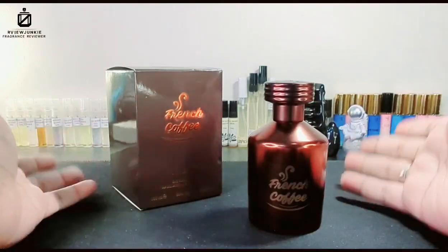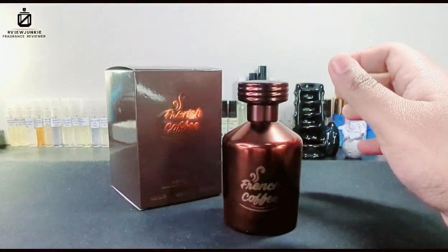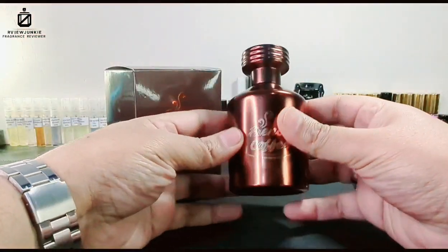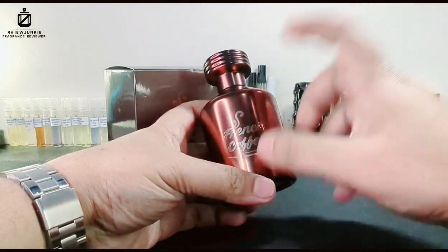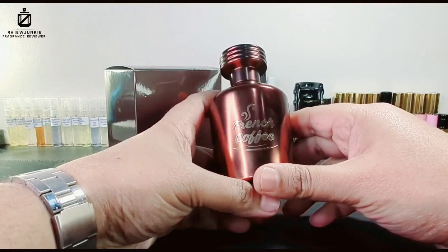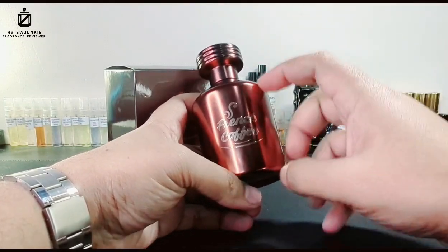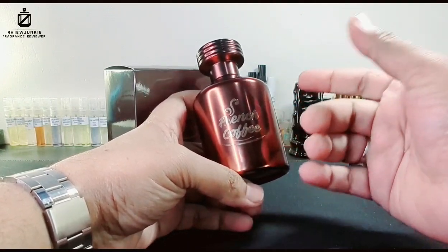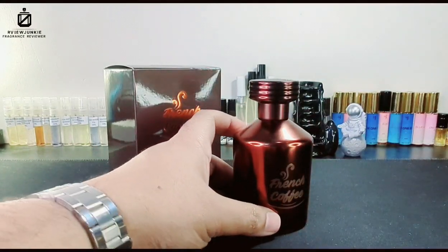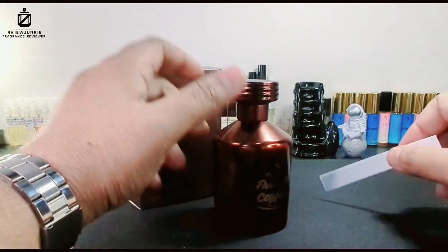It should have high hype, and honestly it deserves it — because if you are a gourmand fragrance lover, some brothers had asked me to share my gourmand fragrance line. This one is literally in my top three gourmand fragrances because it is literally a coffee. Let me test it out — I'll take a strip and then tell you more about it.